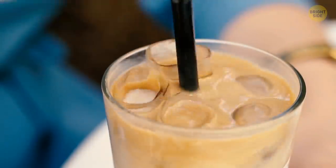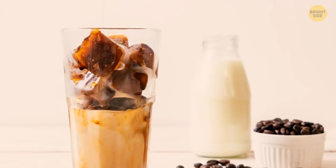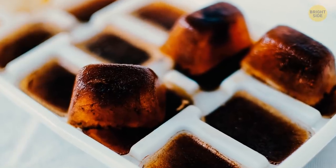By using regular ice cubes for iced coffee, you dilute your drink and it loses its flavor. Try coffee cubes instead — they're very easy to prepare. Just pour some coffee into an ice cube tray and freeze it.